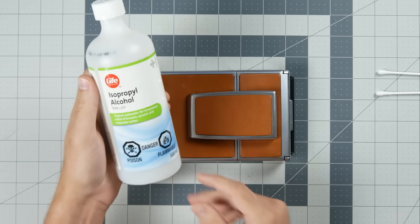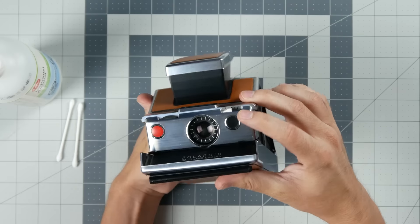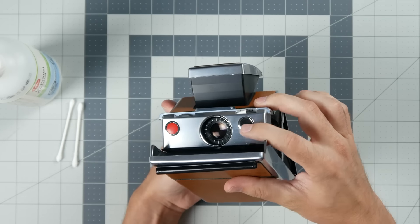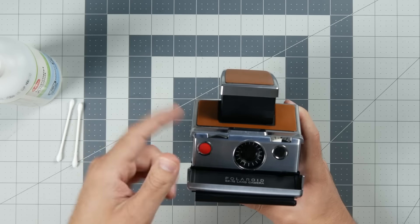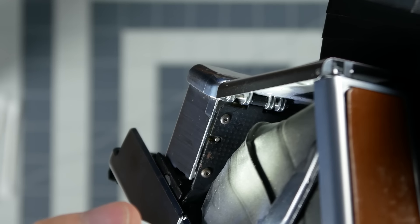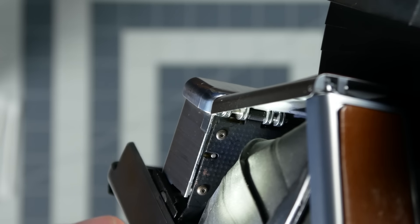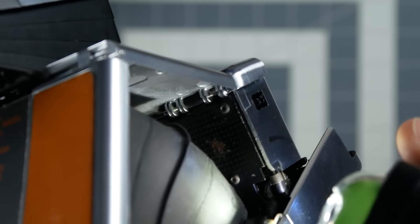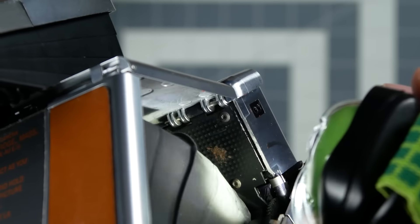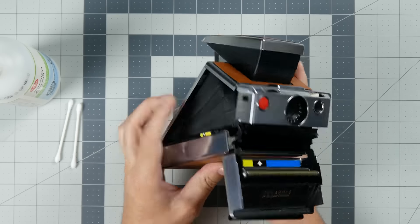I'm going to use some rubbing alcohol for cleaning as well as some q-tips. The light sensor component is located behind a clear window at the front of the camera, which requires removing the faceplate of the SX-70. On certain models, this means you have to remove screws behind the faceplate, which can require a special screwdriver and makes the repair much more difficult. I'll include some information in the description about this, but this model allows me to just pop the faceplate off.